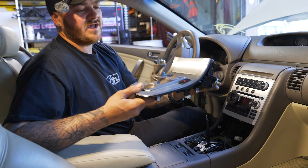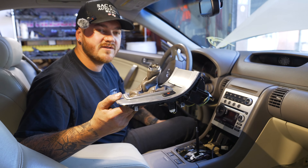And there you go. That is how you remove a shifter bezel on a G35 coupe or G35 sedan. Please reach out to us again.